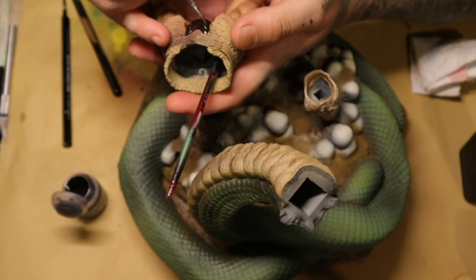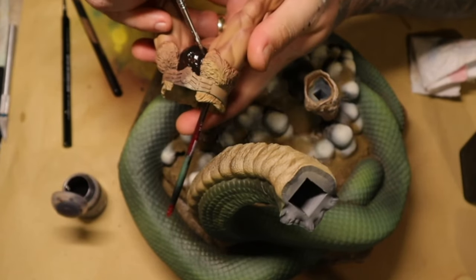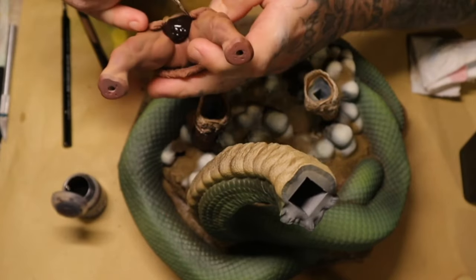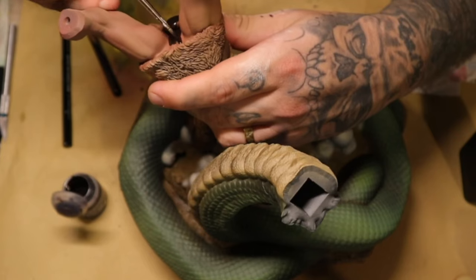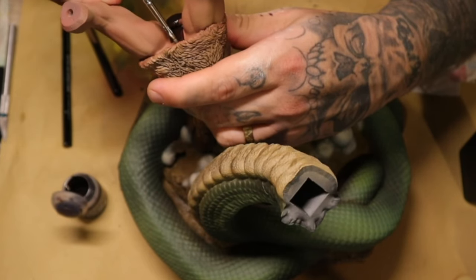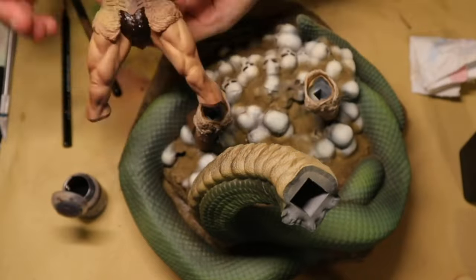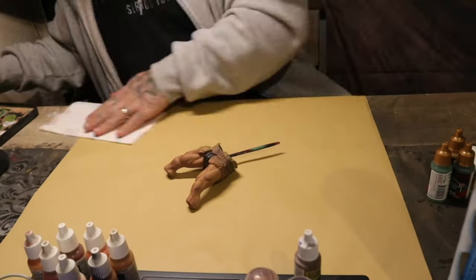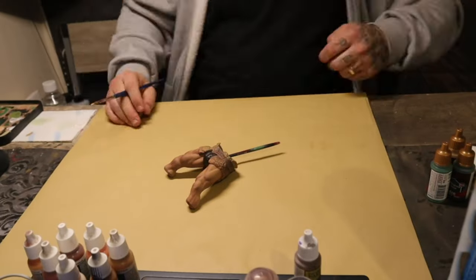Using Contrast Sygore Brown I painted that ball-sack thing that goes between his legs and I painted his underpants.